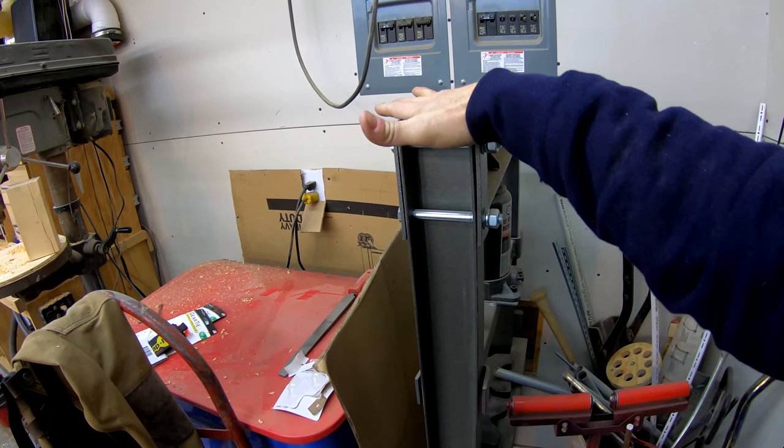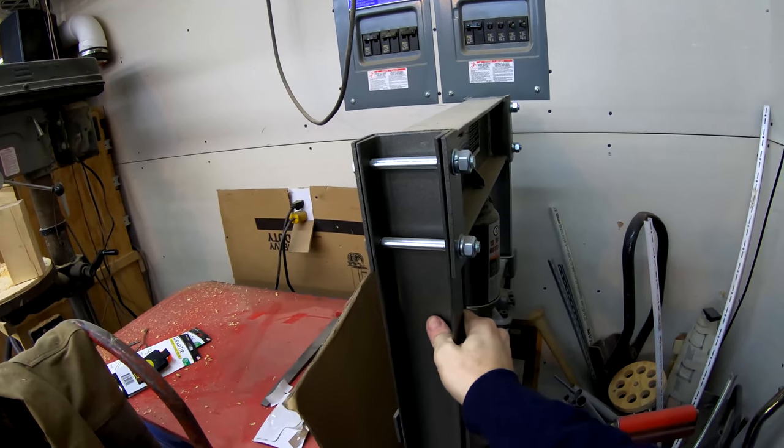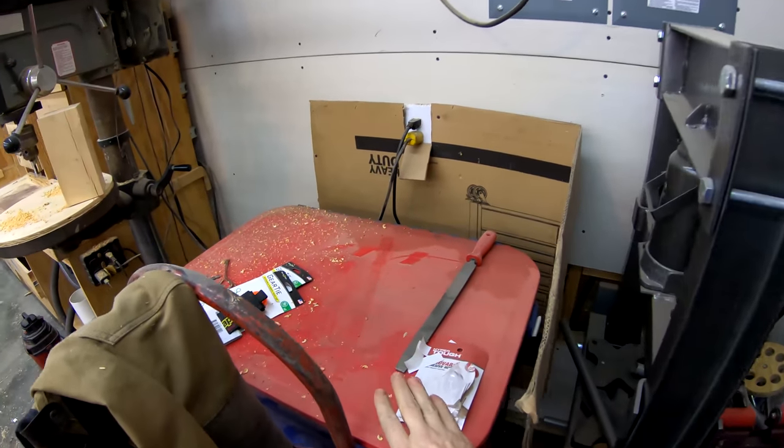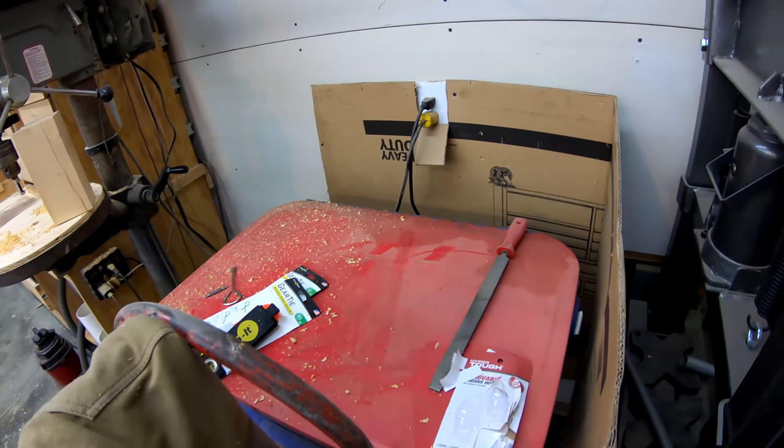I've got my hydraulic press right here. It's a little 12 ton, but it's great for changing out ball joints and doing small work. I got my parts cleaner right here, which tends to accumulate stuff because I don't use the parts cleaner that often.